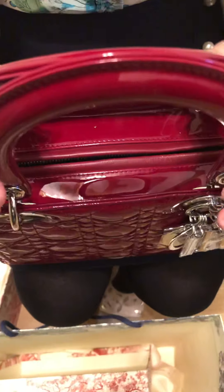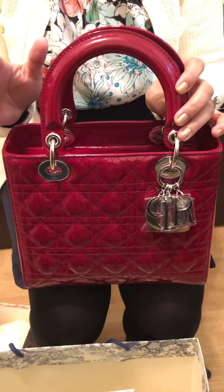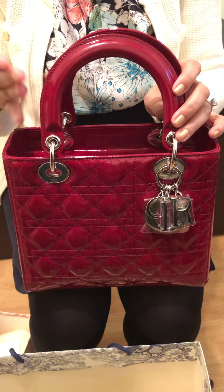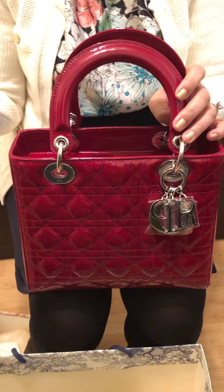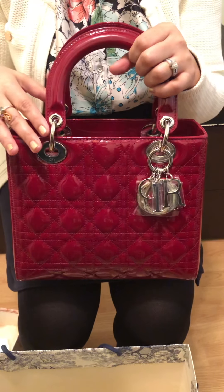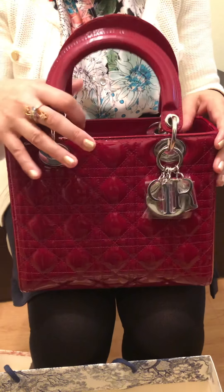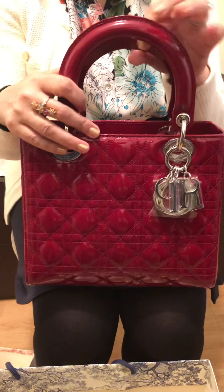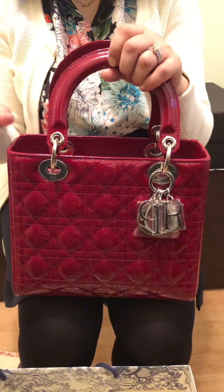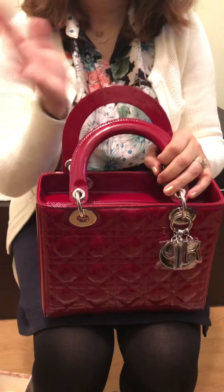I have to take it back, and I'm taking it back to the store today. I've made up my mind — most likely I'm just going to return it and not buy another one. At this point I'd prefer spending my money on Chanel, Louis Vuitton, or maybe Hermès, but not on Dior. Let me know what you think — should I buy another Lady Dior or just stop here? Thank you for watching and happy holidays!